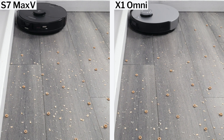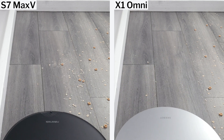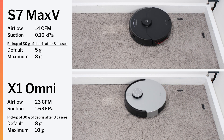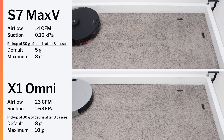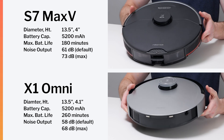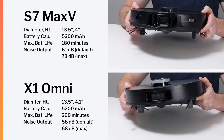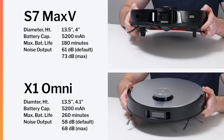Neither robot had any trouble picking up edge debris — they both passed sufficiently close to the edge to allow their side brushes to properly pull debris away. The X1 Omni does have more airflow and suction according to our testing, so it's not surprising that it performed better in our carpet deep cleaning test. Both robots are large, though the X1 Omni is slightly taller. Both have the same capacity battery, though the X1 Omni is less power hungry on its lowest setting and so has a longer maximum battery life. Both have relatively low noise output on default power and relatively high noise output on maximum power.